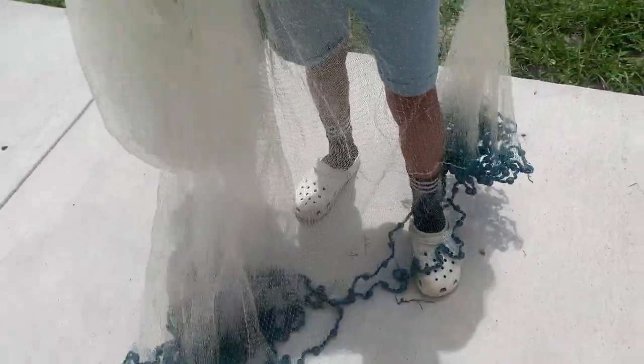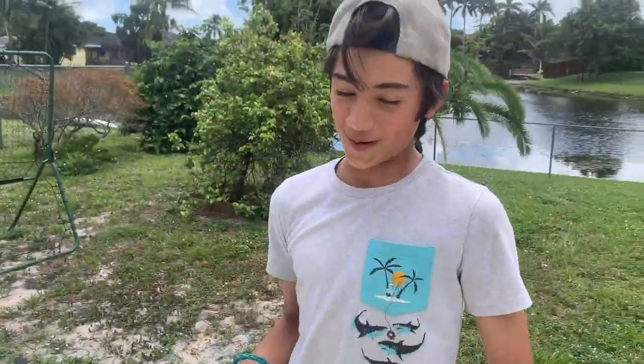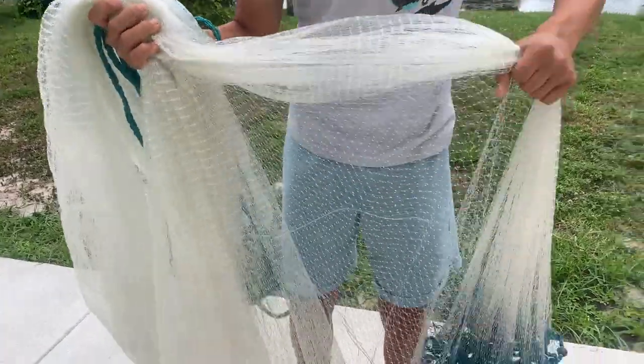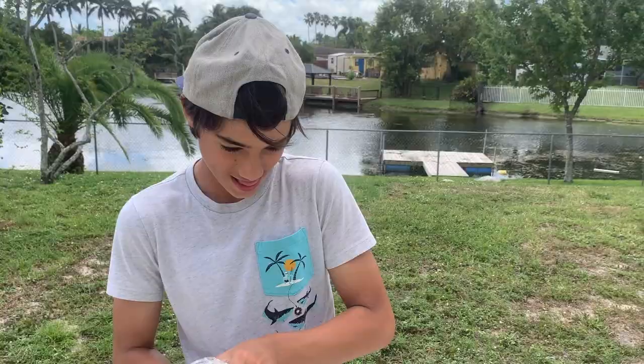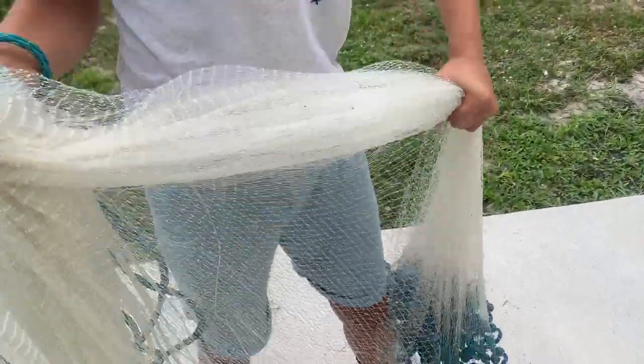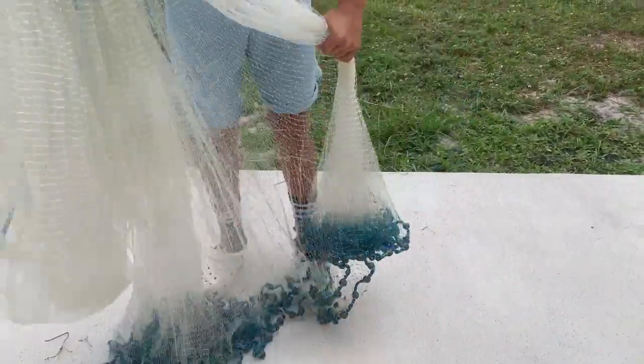Make sure there are no tangles. You can put it over your knee and sift through it — just make sure there's no place where the weights are over the spreaders. Okay, now the most important part: the triple load method. You're going to take one third of the net and put it over your shoulder.